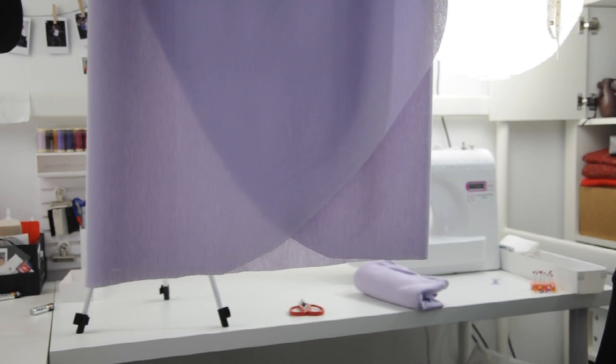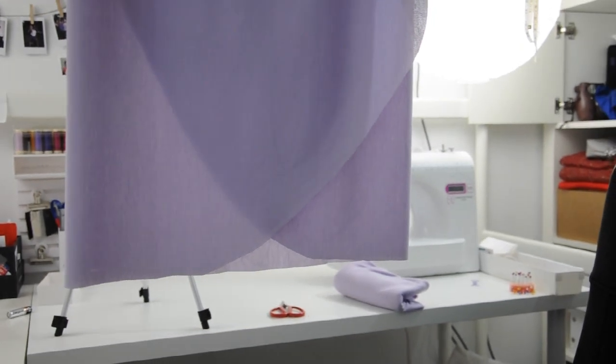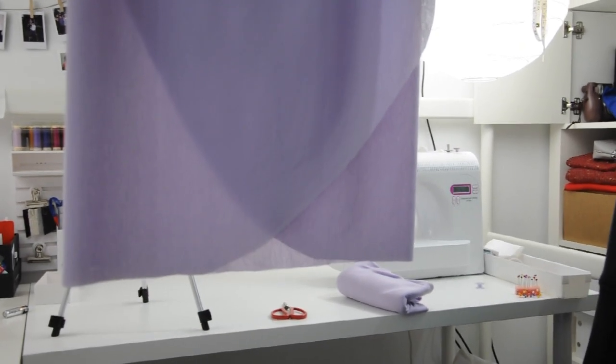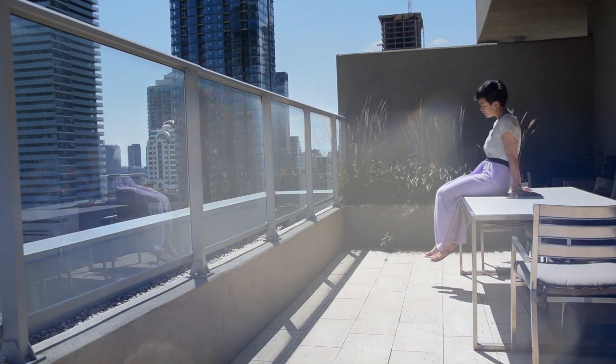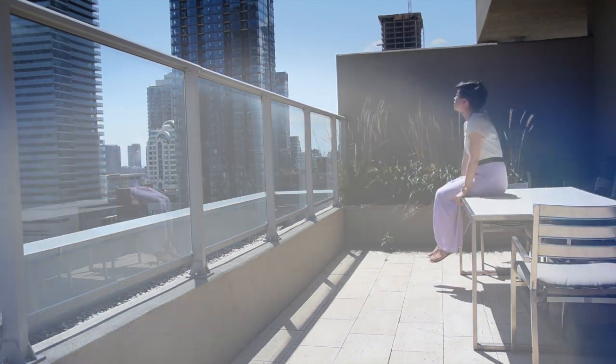Cut the bottom of the skirt to the shape that you want, and then finish off that hem going all the way around to the bottom edge of the skirt. When you're done, you'll have a tulip-bottomed maxi skirt with a little bit of folds in the front to show how well the fabric drapes.